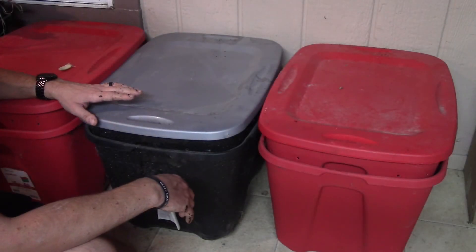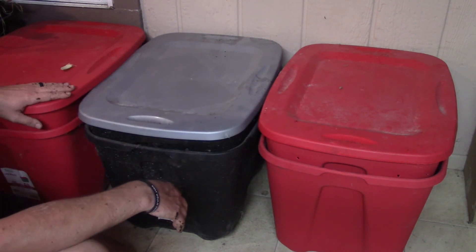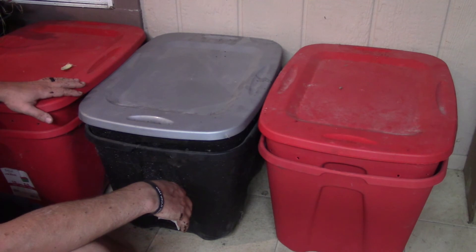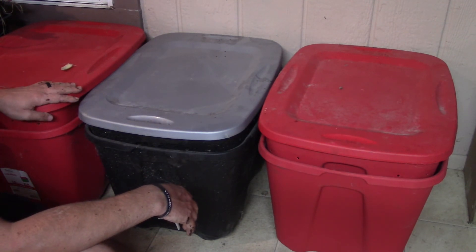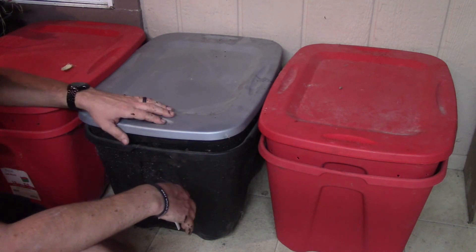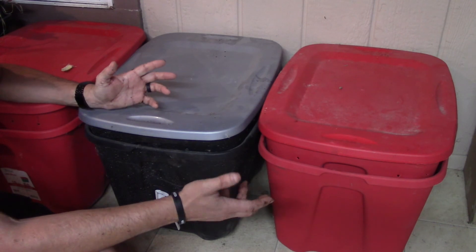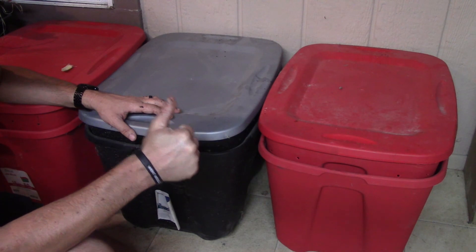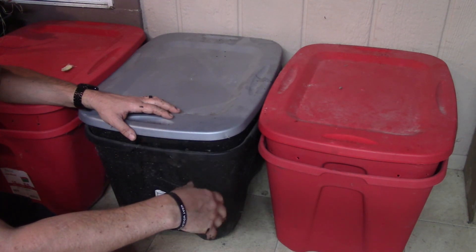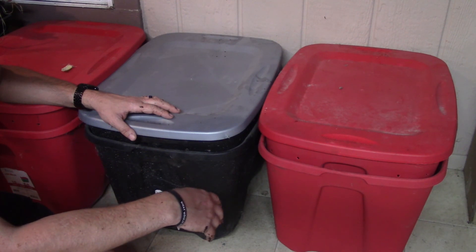And there you go — my new bin, my old bin, all sorted out. I've got another one over here you can see; this still needs to be emptied of the castings and then the worms split up into two bins as well, but I'm not going to do that right now. Anyway, that's all I have for this video — I hope you enjoyed it. Don't forget to give me a thumbs up or a plus on Rumble, and you can of course catch me on Odyssey, on Rumble, and on YouTube. I'll see you in the next video.